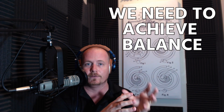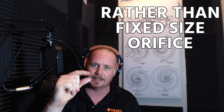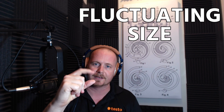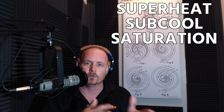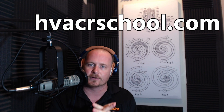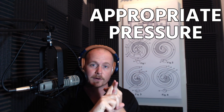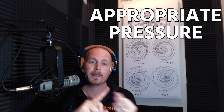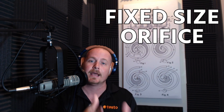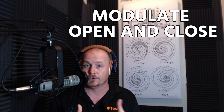Those more advanced valves — the electronic expansion valve and the thermostatic expansion valve — have modulation, so rather than a fixed-size orifice like a piston or capillary tube, they have a fluctuating size whose job is to maintain superheat and control evaporator coil feeding. The metering device is fundamentally a pressure-drop device, reliant on liquid refrigerant coming in and appropriate inlet pressure. Some are fixed orifice; some modulate open and close to maintain superheat, efficiency, and compressor protection.